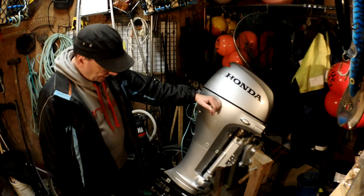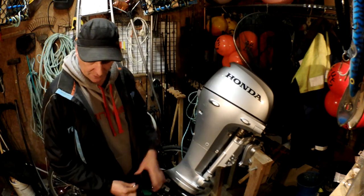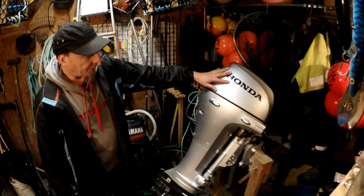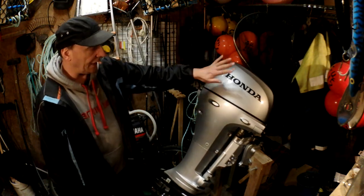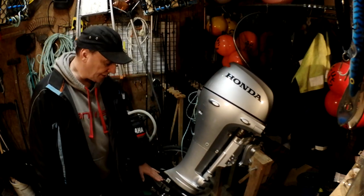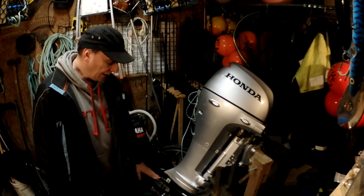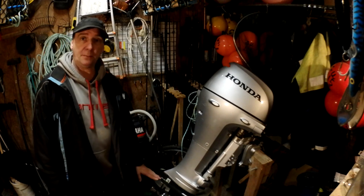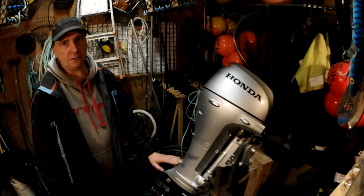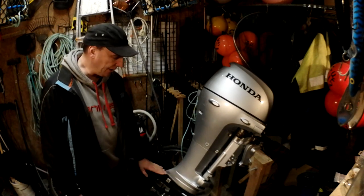Today we're going to be looking at changing the impeller in the 10 horsepower Honda. I'm not going to cover plugs, but I've got all new plugs to go in as well. What I do is plugs, oil filter, oil change, and new grease every year. The impeller I do every two years. If you want to do it every year, go ahead — they recommend it of course, but I've always found two years is fine if you don't use your engine an awful lot.